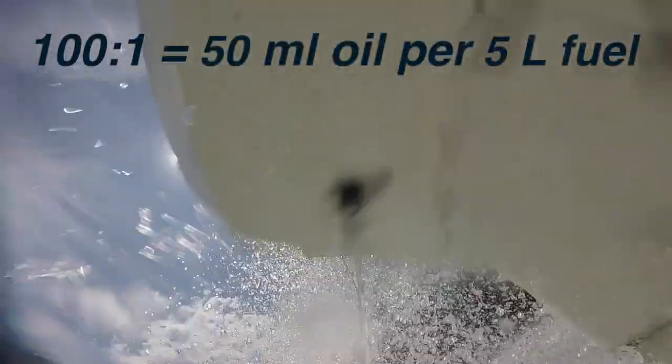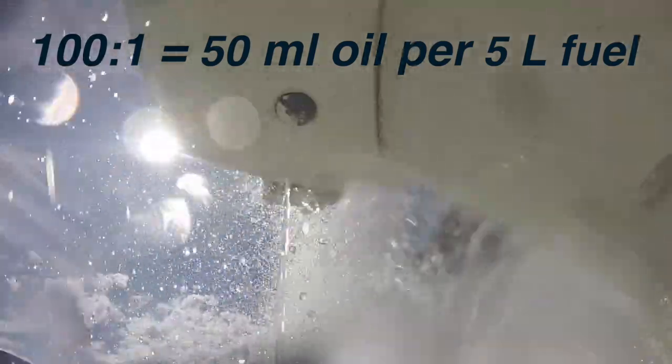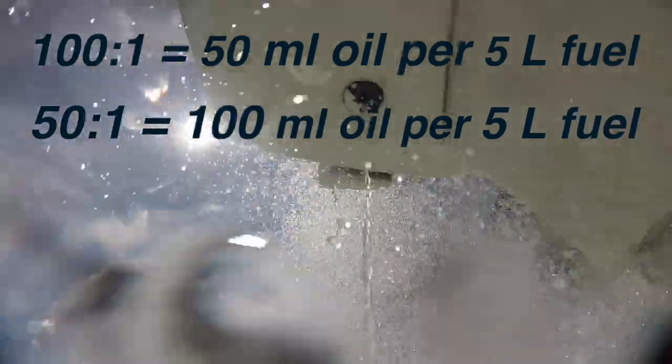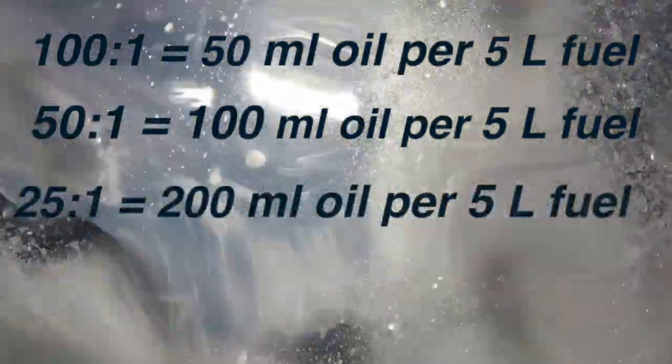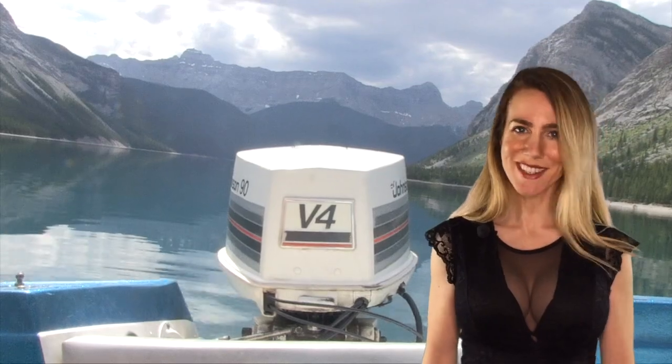100 to 1 indicates that you'll have to mix 50 milliliters of oil per 5 liters of fuel. 50 to 1 indicates that you'll have to mix 100 milliliters of oil per 5 liters of fuel. And 25 to 1 indicates that you'll have to mix 200 milliliters of oil per 5 liters of fuel. For the Johnson, we use 50 to 1, so that's what we're going to be showing you today.